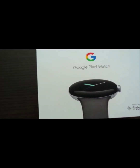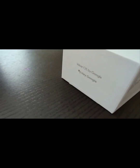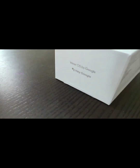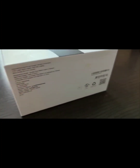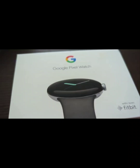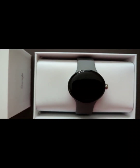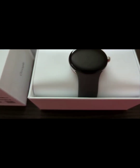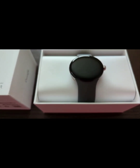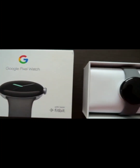Hello guys, welcome to my channel. As you can see, I am going to unbox the Google Pixel Watch today. I recently purchased the Pixel 7 Pro, and I thought that along with a smart home, why would I not use a smart watch? The Google Pixel Watch is a very big watch. As you can see, it comes in grey color with a beautifully black dial and a shiny, curvy curvature. It also comes with Fitbit.